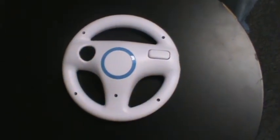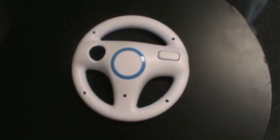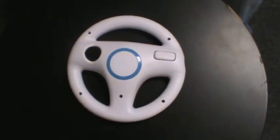Hey, thanks for joining us. This is BlackJackElectronics.com. We are showing you the Mario steering wheel for the game Mario Kart for Nintendo Wii. This is item number 519.